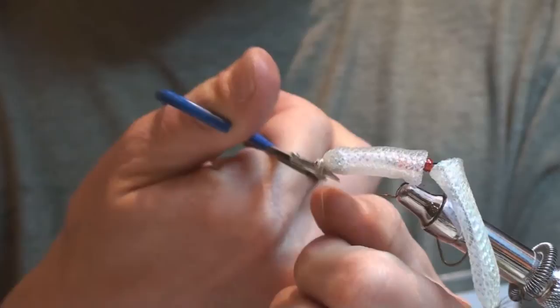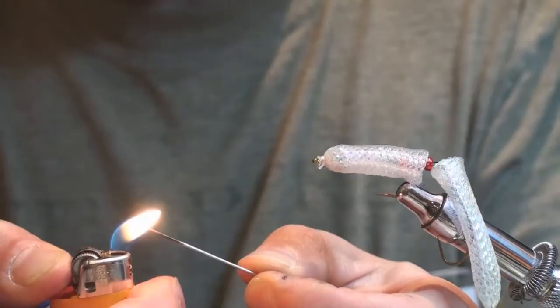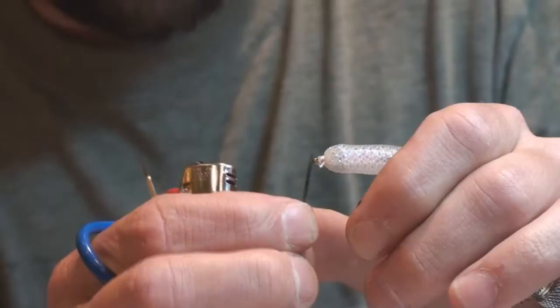For any strays left on the hook eye, you can take a cauterizer available in most fly-tying catalogs. Or you can just take a threading needle, heat it up with a lighter, and push it in there — you can see that little wisp of smoke; it just melts that plastic right out of the eyelet. Creates a nice smooth, professional look to the end of the fly and removes any strays.